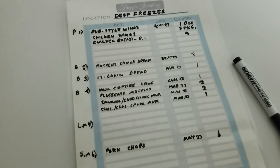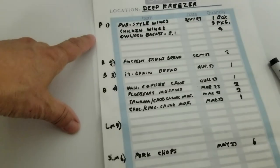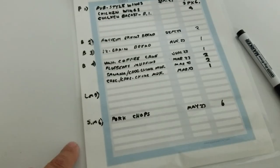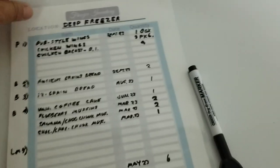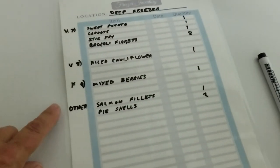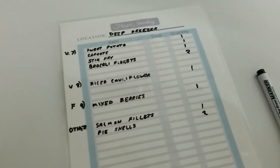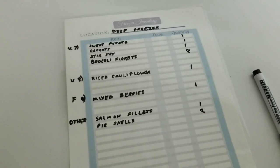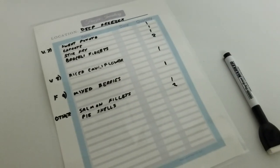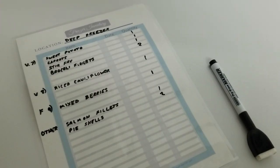You'll be making your own categories based on what you eat. I've got poultry, breads and baked goods, large meat, small meat, vegetables and fruit, and then 'other' for the things that didn't fit in the bins. I hope you got some good ideas from this video and I will see you in the next one.